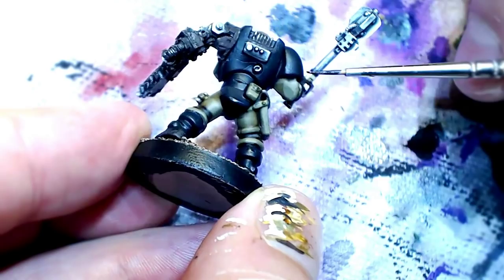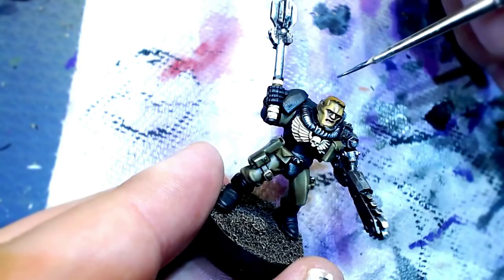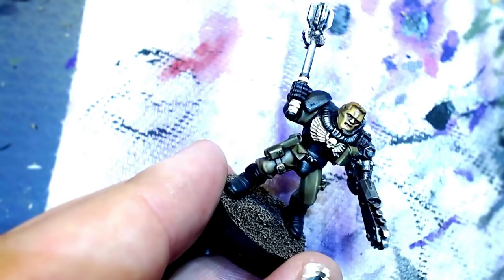Now that we've got that super dark, subtle highlighted black down, we're going to switch to German gray. German gray is clutch in the world of highlighting. You can see we have that nice little gray line there, and we're coming with German gray to draw another skinnier line. What I would do is come back in with the dark gray we made and cut the line back in sharper — versus trying to hyper-focus on drawing a skinny line from the beginning.